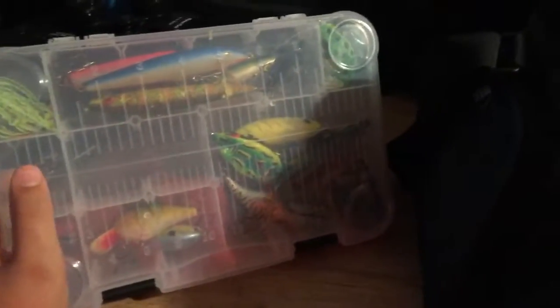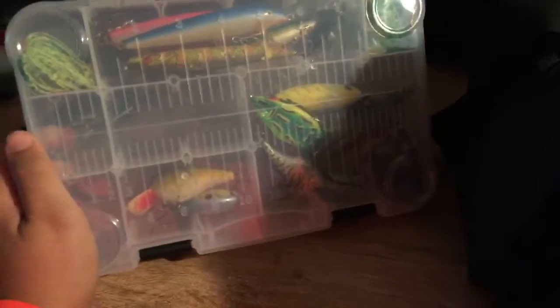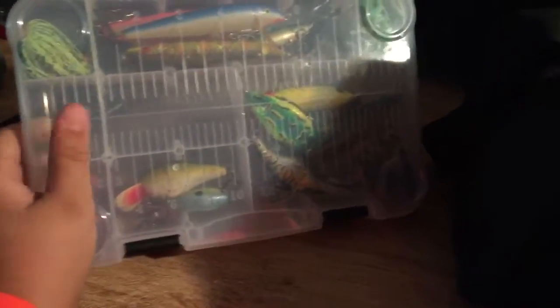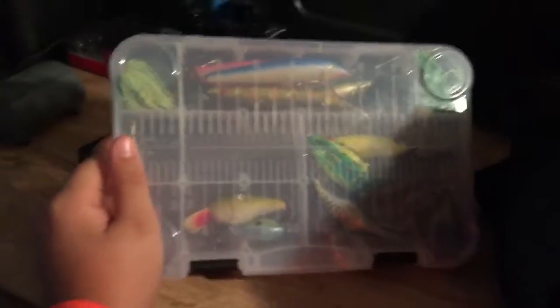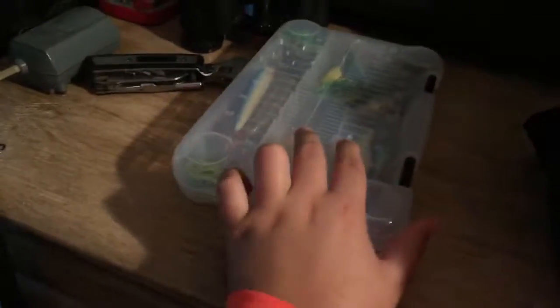Here's my main tackle box. Square bills, frogs, jerk baits, topwaters, spooks, poppers, rattle traps. That's my first box.